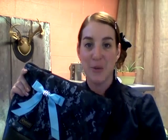Hey guys, I wanted to talk to you today about our elegance bows. They come in 12 different colors, so have fun picking your favorite one.